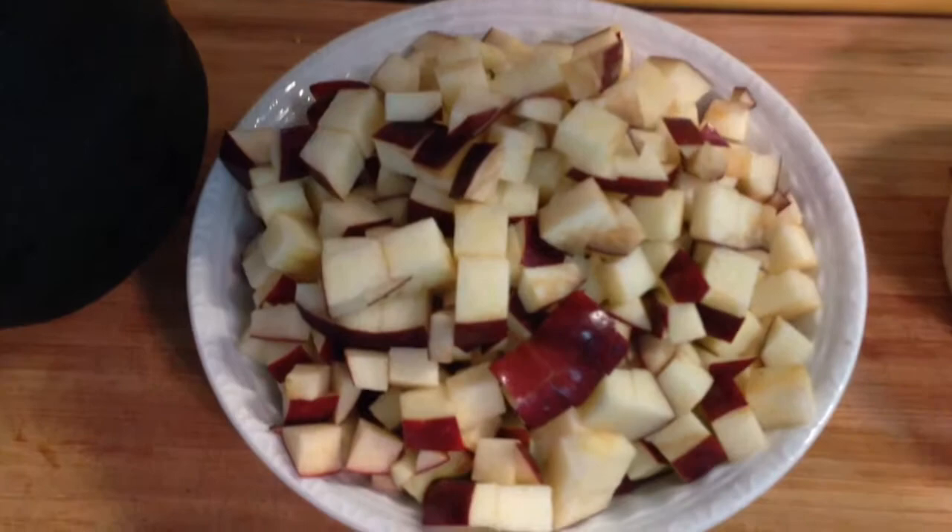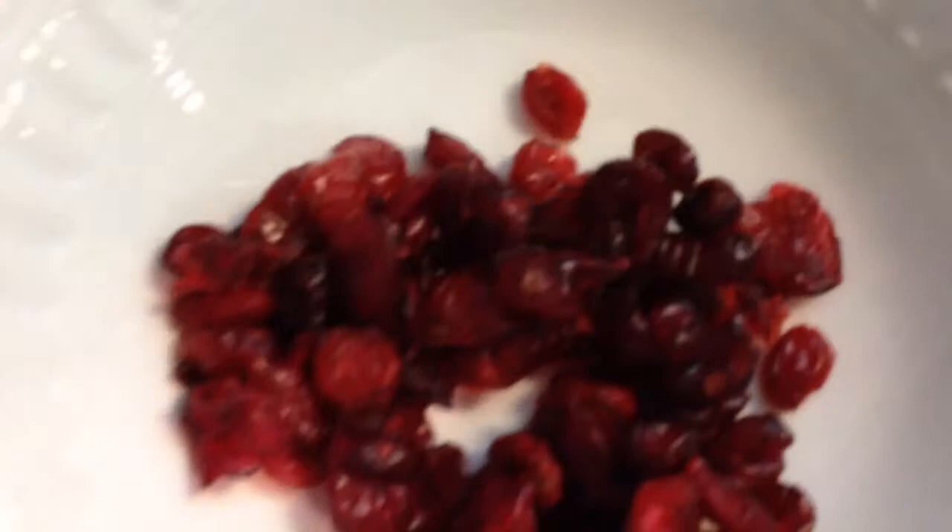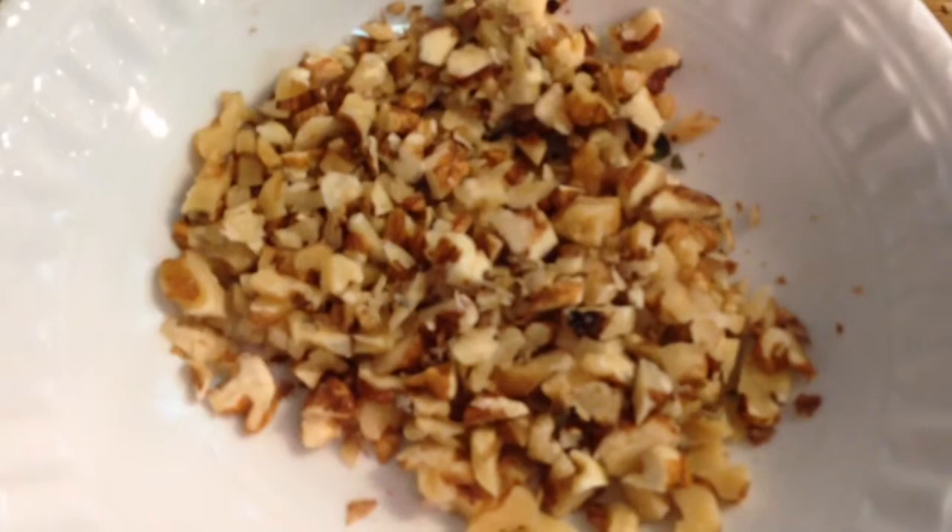For this recipe, you will need two acorn squash, two red delicious apples diced, four tablespoons of brown sugar, two tablespoons of earth balance softened, four tablespoons of dried cranberries, and four tablespoons of chopped walnuts.